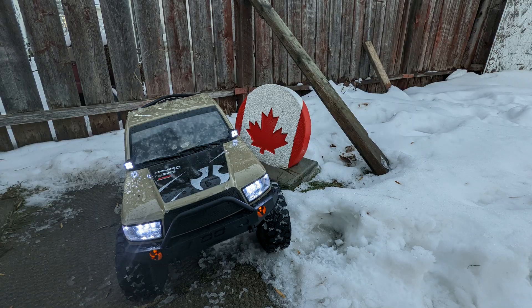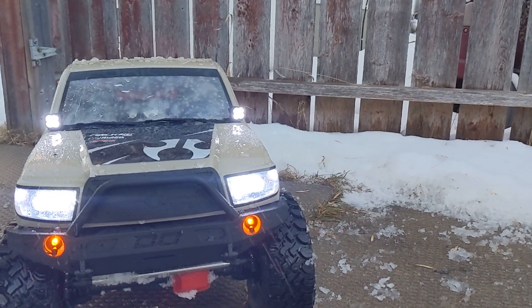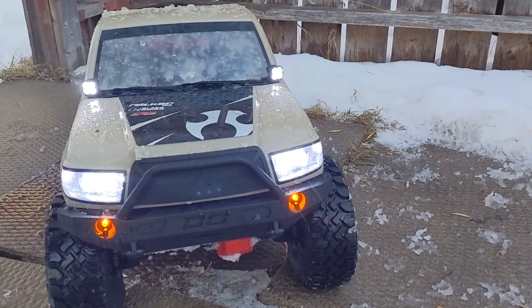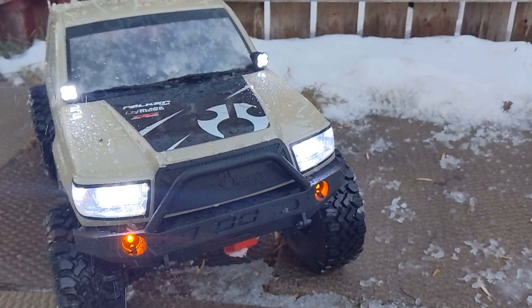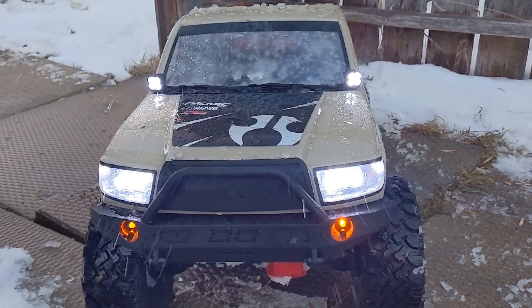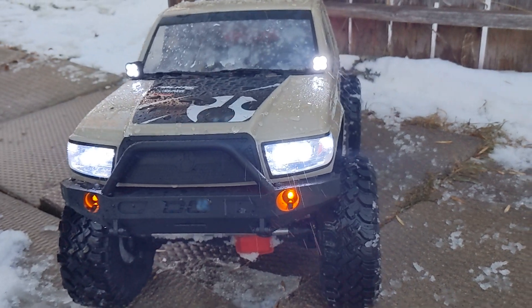So that was the initial run of the SCX-6. Thank you all for watching. Please like and subscribe for more content. You definitely have the video of the sled pull coming tomorrow. Cheers everybody, have a great night. Bye.